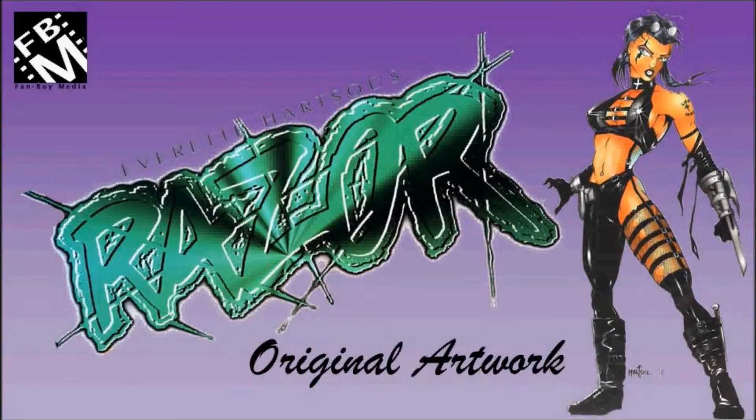Welcome back to Fanboy Media. In this episode I'm going to be showing some original comic book art featuring Everett Hartzow's Razor.